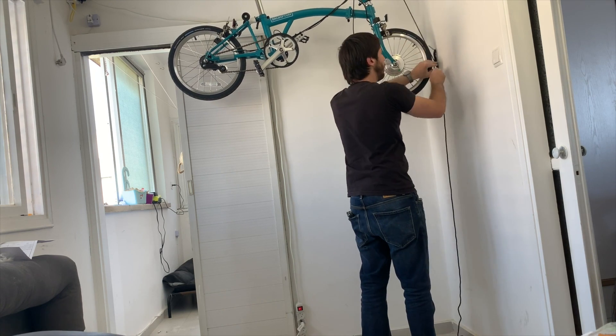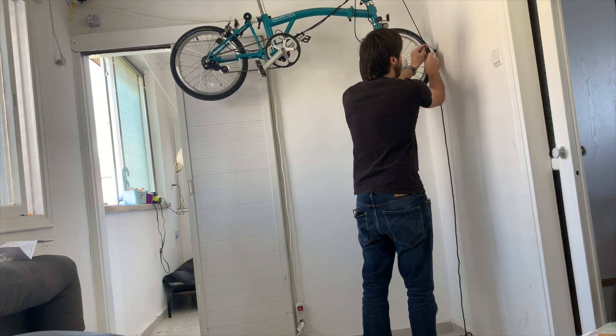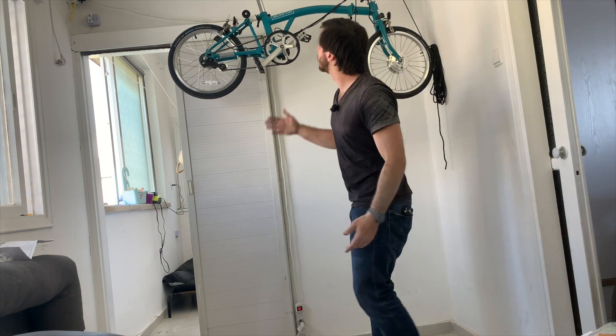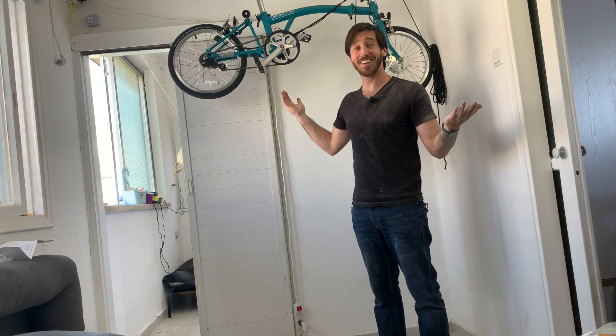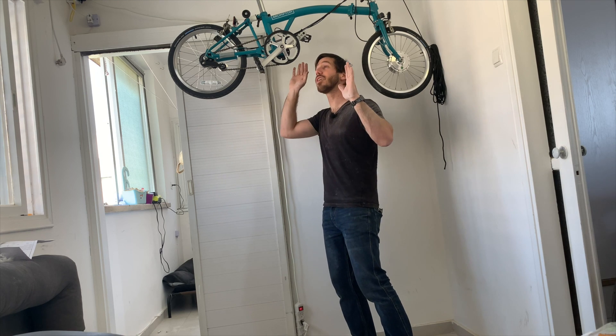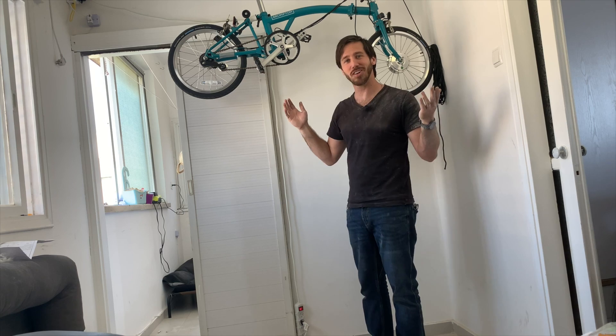Alright, I feel like I'm tying up a boat here. Man, they really give you a lot of extra line. And there we go — it actually worked. Now I've got plenty of room, I can actually walk under here. Seems like famous last words, right? So that's pretty good.